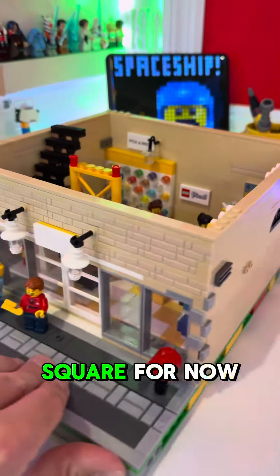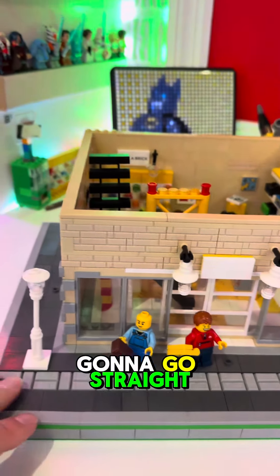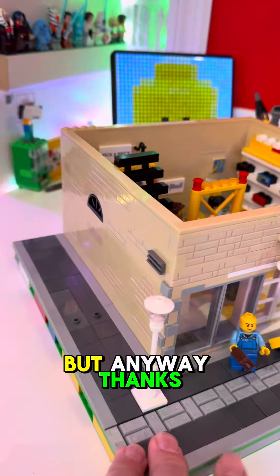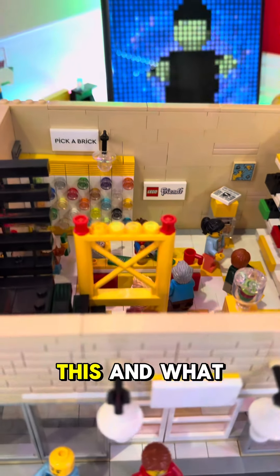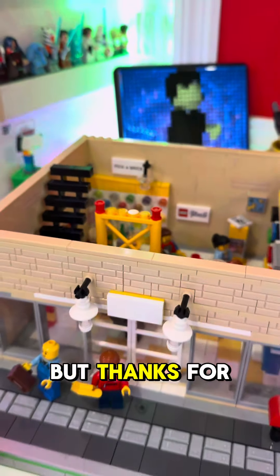If you have anything you want me to add to it, let me know. It's pretty basic shape, kind of just square for now, and we're just going to go straight up and go from there. Anyway, thanks for watching — let me know if you have any tips on this and what I should add to it.